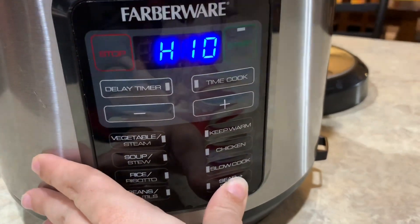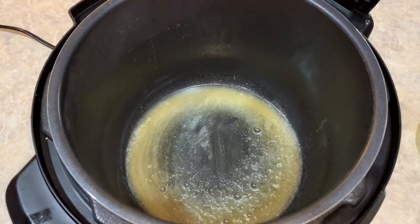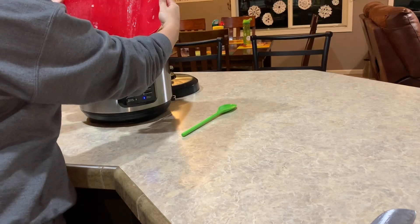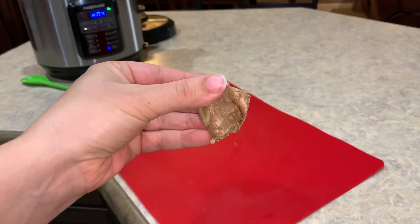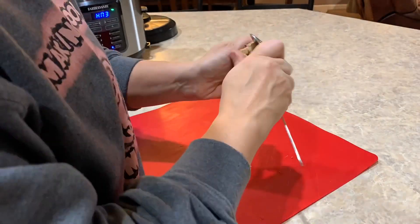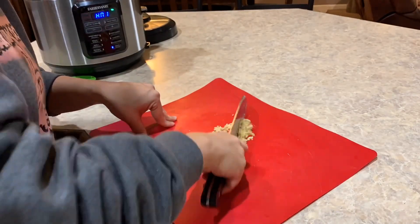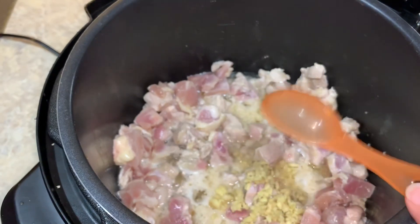We're going to go into our sear roast function, get that started, and get all of our oil and butter warmed up so it's ready for our chicken. We're also going to add one tablespoon of vegetable oil and one tablespoon of sesame seed oil. I think we're ready for our chicken — we're going to add all of it right into the pot. While our chicken is browning, we're going to prepare our fresh ginger by scraping that skin off with a spoon. The spoon method really does work.